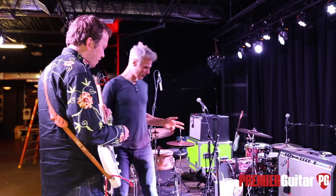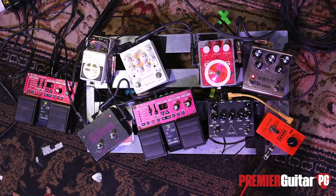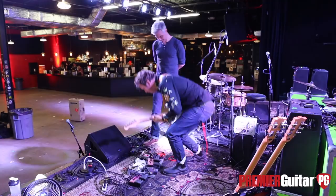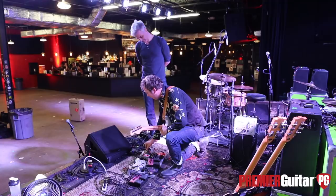The first one I'm going into is my MXR phaser, which I love. It's an actual vintage one — I think it's from the 80s. I like it because it only has one knob; I don't like to think too hard. I run that through the Strymon, which puts a little compression on it to keep it contained, because one problem with these MXRs is they go wild.